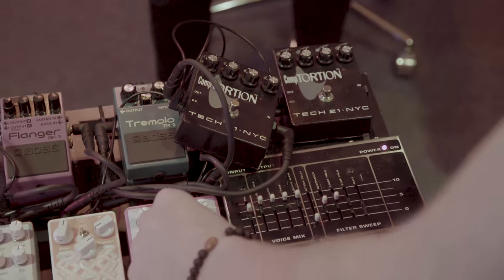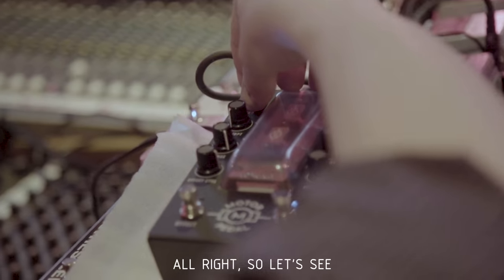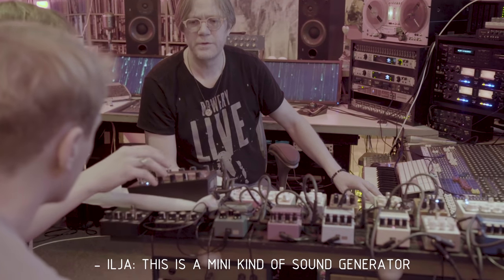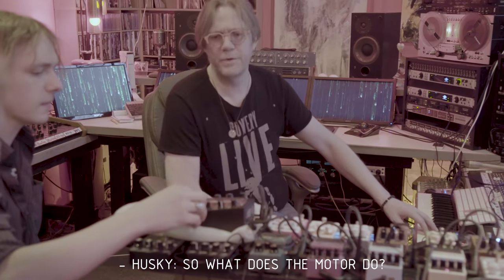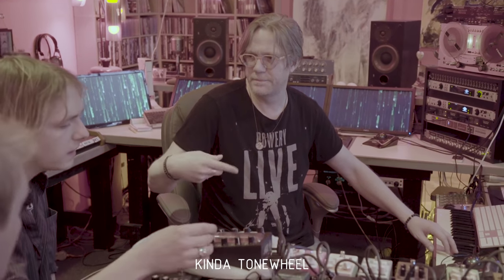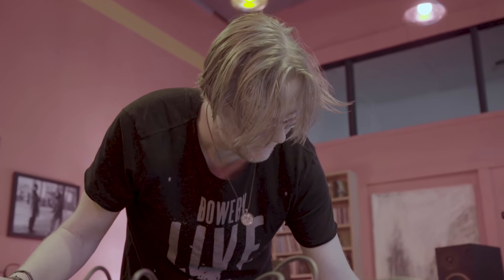Look at this guy. All right, so let's see. This is a motor pedal — it's a mini kind of sound generator. It's based on electromotors. So what does the motor do? Is the motor causing the oscillation? Yeah, so it's kind of like a Hammond tone wheel. Kind of like that.